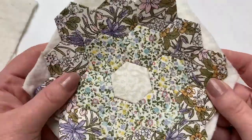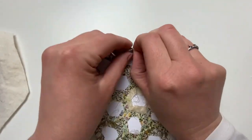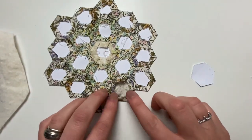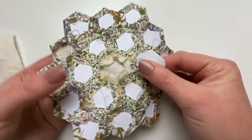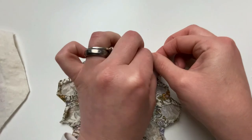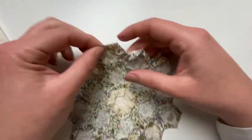As you can see, that's what it looks like when it's finished. Next, take the block over to the ironing board and give it a good press, then take the hexi papers out, making sure to press the seams back down into place once the papers are removed. Sometimes it can be a bit tricky — it's easier if you don't catch your papers.